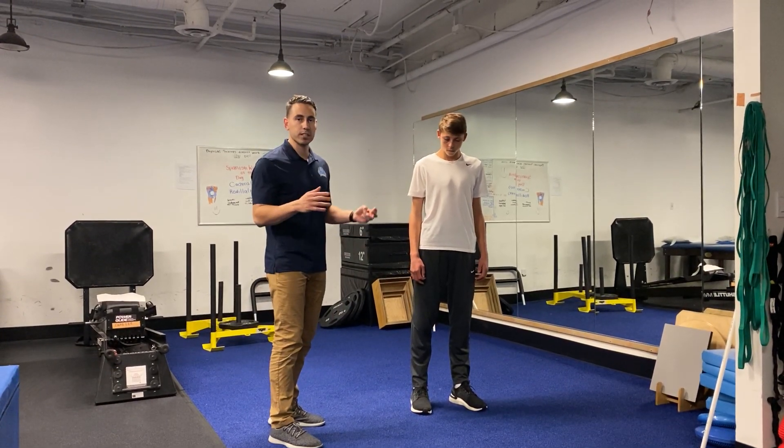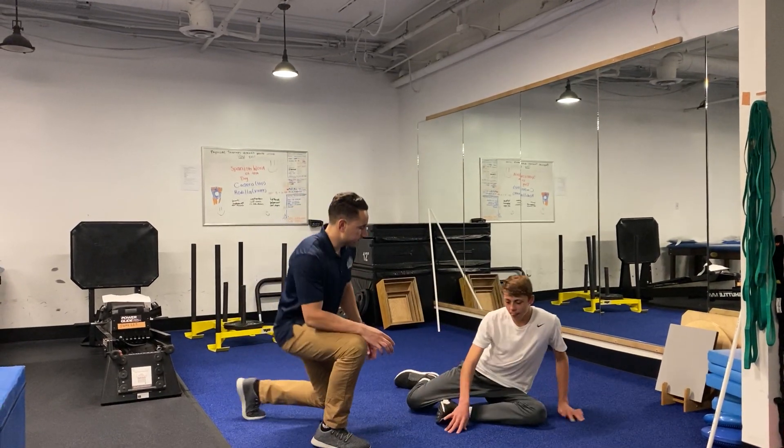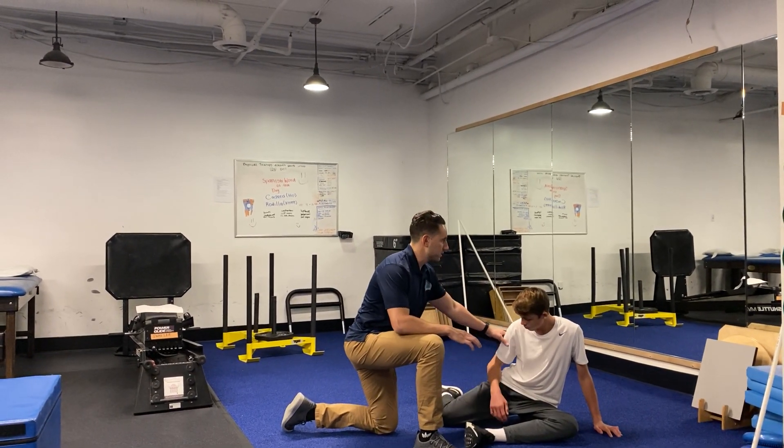AJ's gonna get into this 90-90 position, also known as the shin box. He gets down on the ground, and I want this leg to be bent at 90 degrees at the hip and 90 degrees at the knee — same thing on the other side. I want him to sit up nice and tall.